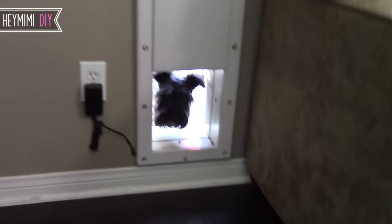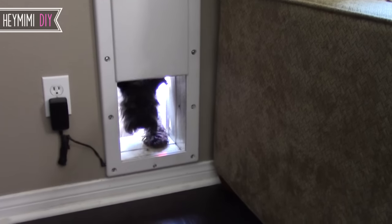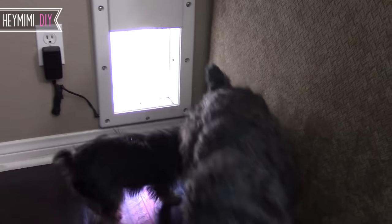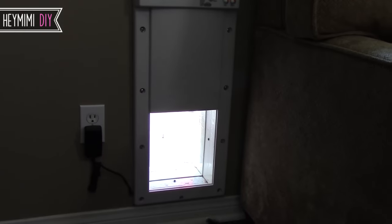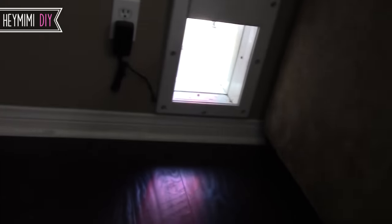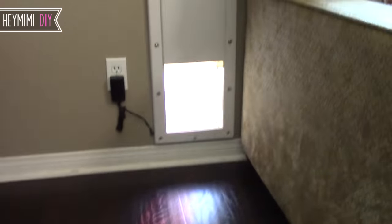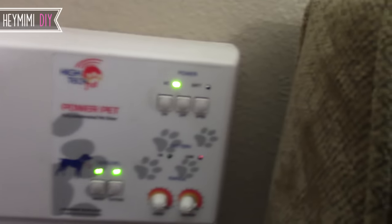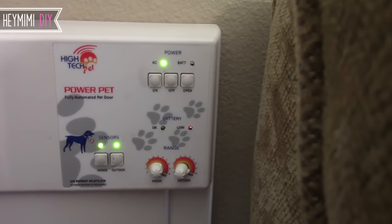Okay so I'm going to show you how this works. They both have their collars on. It just waits a second — it might not close because they're both in the vicinity. Okay they're both close by so it's not going to close. There it goes. You can make it run on a battery but they put it right next to an outlet which is nice. It also has battery backup, I think.